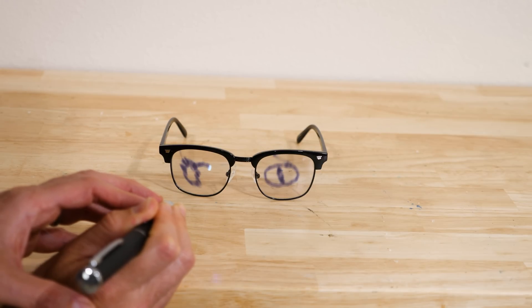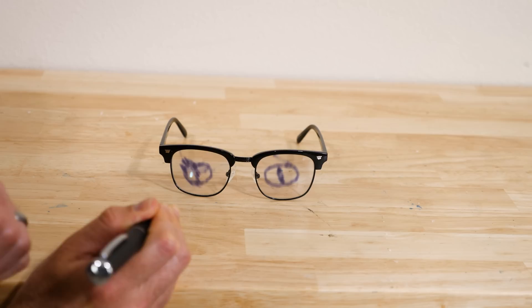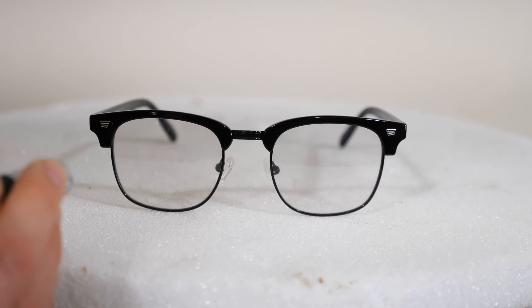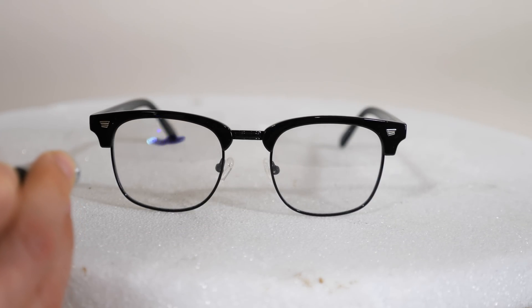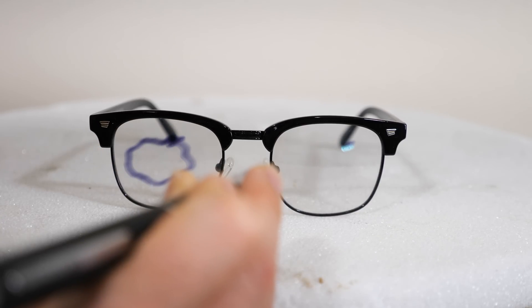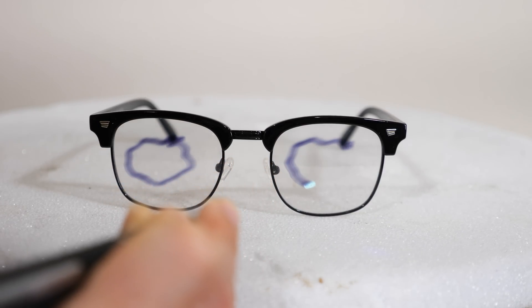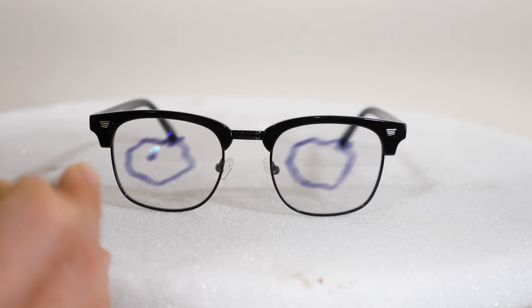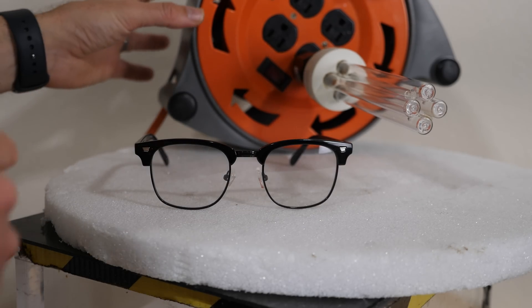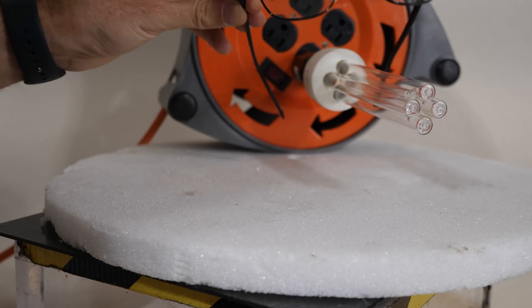Surprisingly, the reason this is happening is because of a chemical reaction taking place inside the solid glass. By shining this light on it, we're actually creating tiny pieces of silver metal in the glass. This also works with ultraviolet light, so if I put it next to this UV light, it turns the whole lens dark.